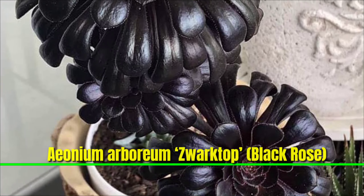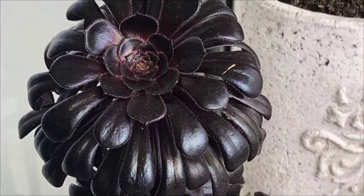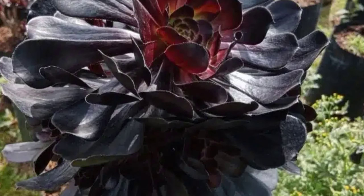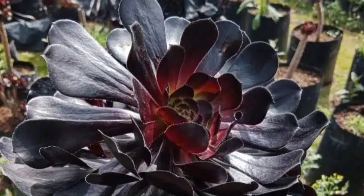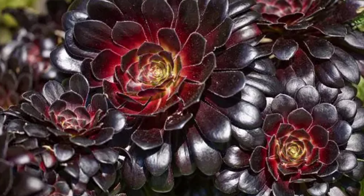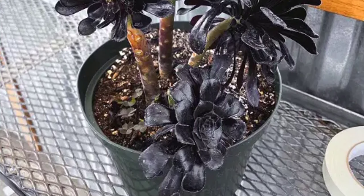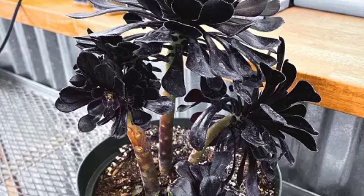Aeonium arboreum 'Zwartkop', commonly called the Black Rose, is a captivating succulent with glossy deep purple-black rosettes that resemble dark flowers. Native to the Canary Islands, it prefers full sun and well-drained soil, thriving in dry, arid conditions. The plant's striking foliage and low water requirements make it an excellent addition to succulent gardens or low-maintenance landscapes.